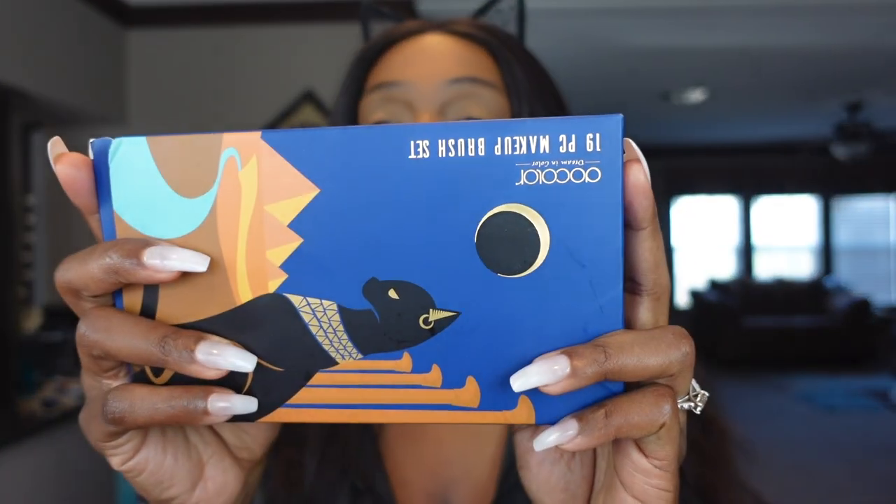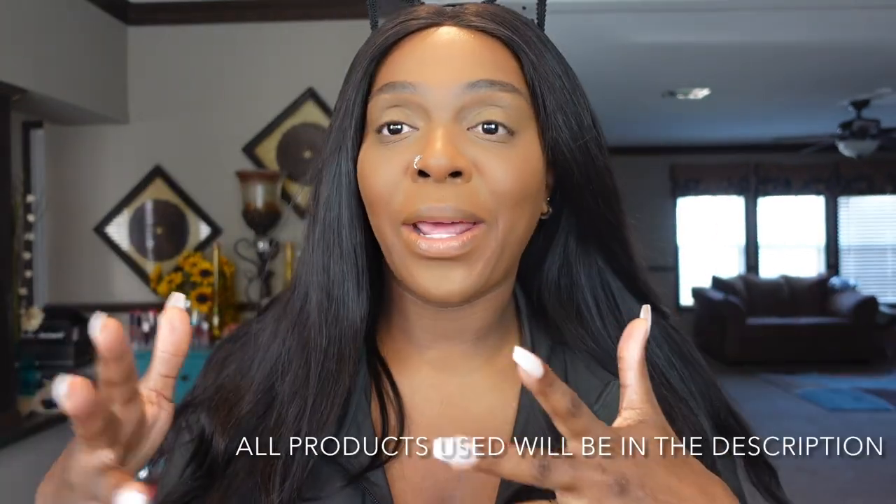I have some lipsticks, a lip gloss, as well as a face and cheek palette. We're also going to be testing out these Doe Color brushes that I got from Amazon. So if you guys are interested in seeing some lip swatches and good stuff, just stay there. Make sure you like, share, and subscribe — you know it's free, right?